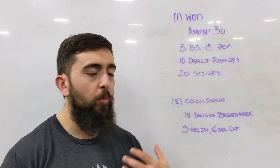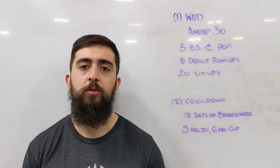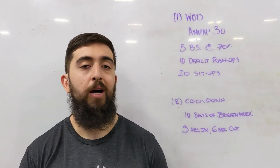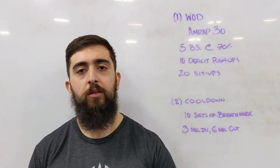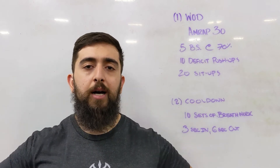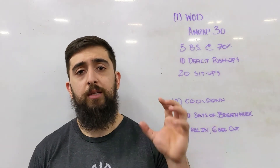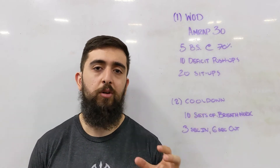Overall, what we're working on today is strength. Make sure you're choosing the appropriate progression where you can get a lot of activation in the lower body and core as you're doing that back squat. And then for upper body strength, make sure the progression you're using lets you feel your upper back, your lats, and your chest as you're doing your push-ups. That activation in the muscle group is the key to developing that strength stimulus.